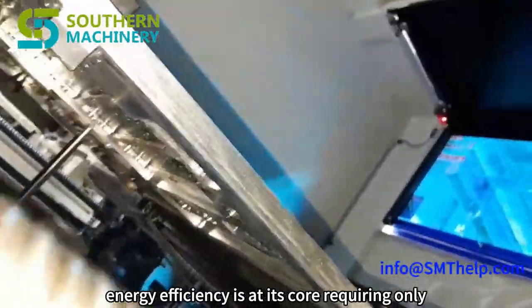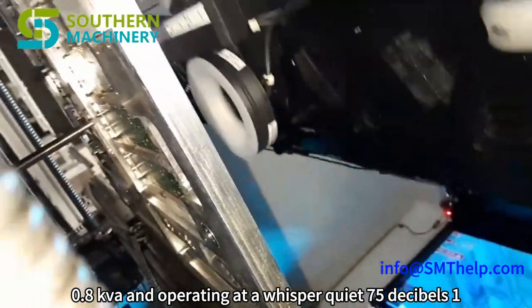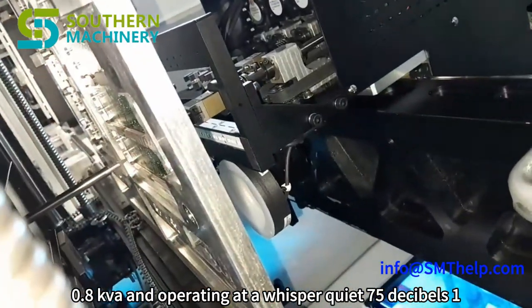Energy efficiency is at its core, requiring only 0.8 kVA and operating at a whisper-quiet 75 dB.